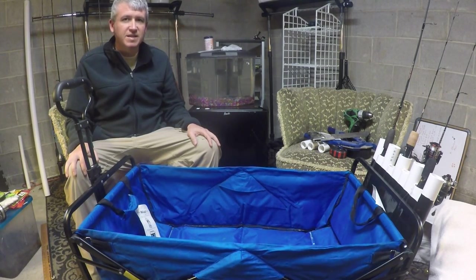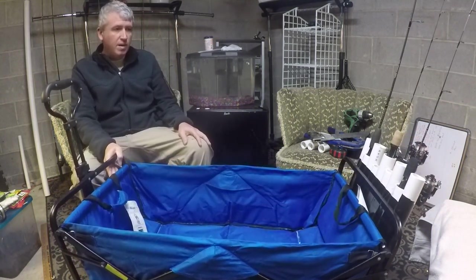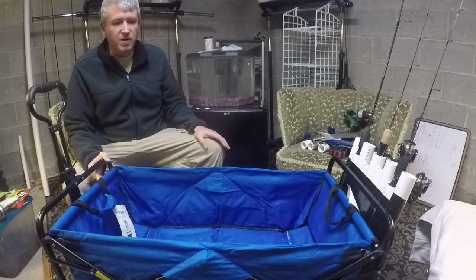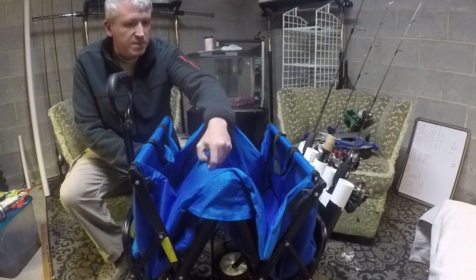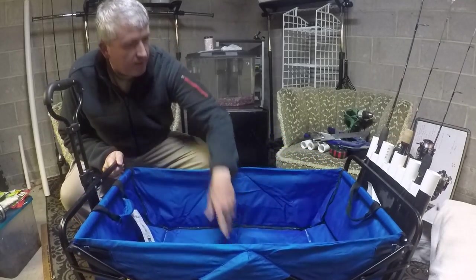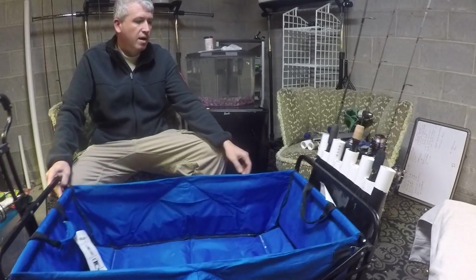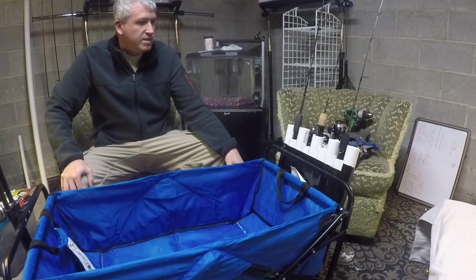Howdy everyone, Cory here with Team Kramer Fishing. In this video I'm going to show you how I built my rod holder for this collapsible wagon. You can buy these wagons at Sam's Club, they cost about $60, there's probably some other versions around. We've used it on our vacations quite a bit. It folds up really handy so you can put it in the back of your car. We've used it on the beach in Texas, also at the beaches in Florida. What I wanted to make for it was a rod holder because we're going to try to do some pier fishing on our trip to California and some shore fishing, and I wanted a way to more easily transport our rods because there's four of us and we'll probably have a couple rods each.